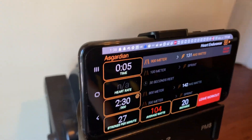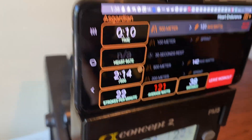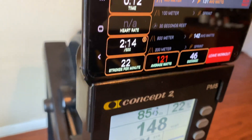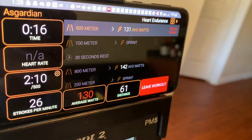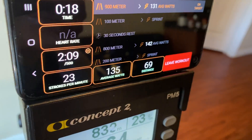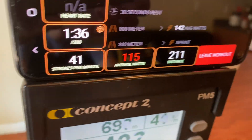Once I take my first stroke, the app is going to start populating the screen with data. First we have our time, our 500-meter split, strokes per minute, average wattage, and the distance we've covered. We also have a heart rate monitor, but you'll need an external device that you connect to the Concept 2 in order to track that.